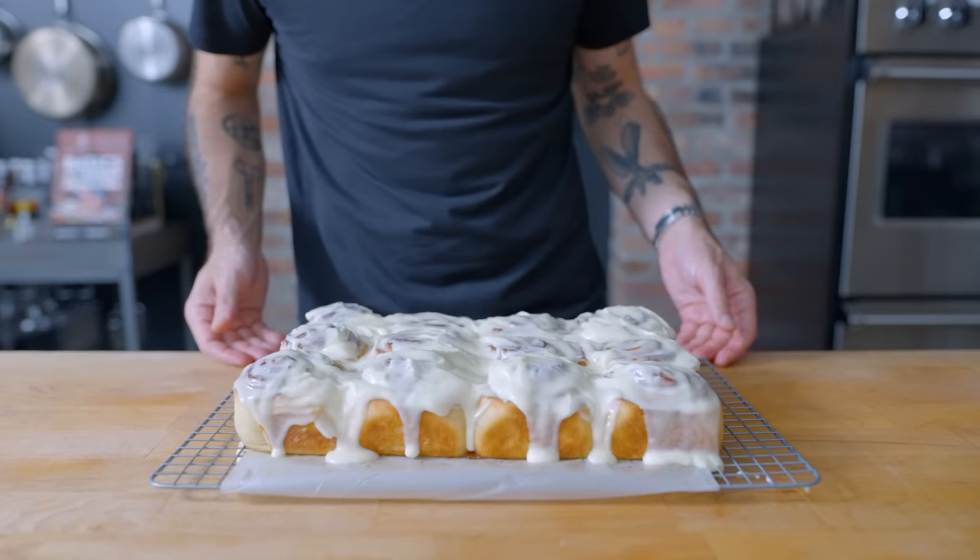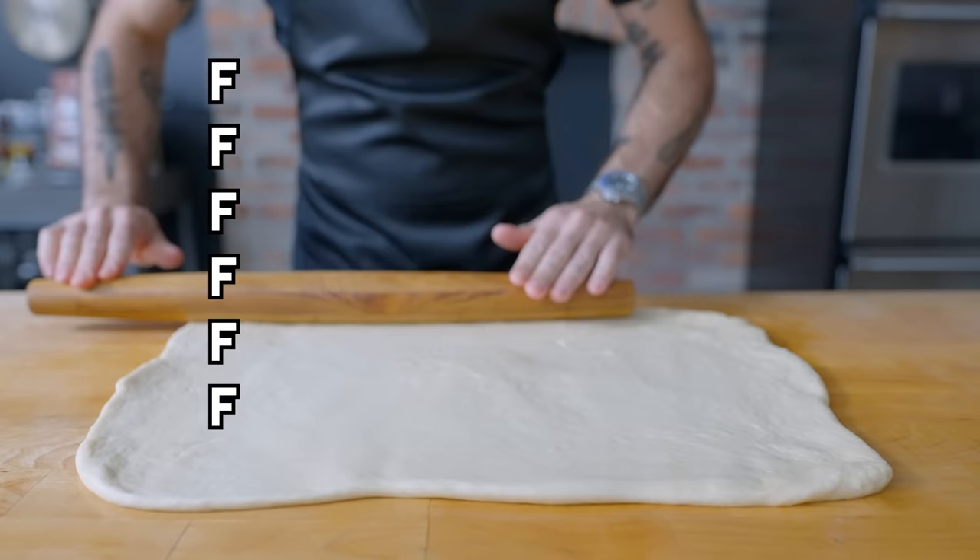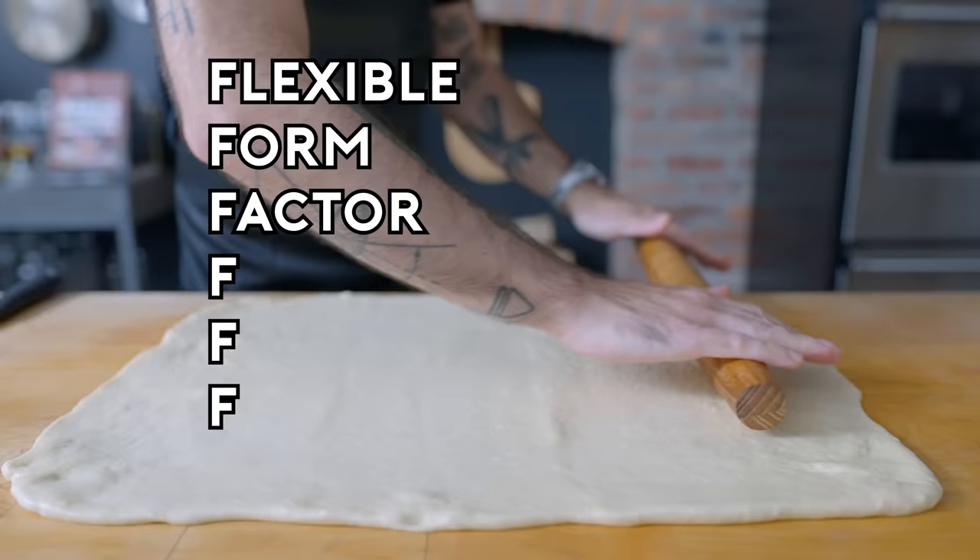And there you have it — homemade, hot, fresh, classic cinnamon rolls. Maybe one of my favorite recipes on earth and a great way to get some use out of that new stand mixer. But lest we forget the acronym FFFF: these rolls are a flexible form factor for fun fillings and frostings.